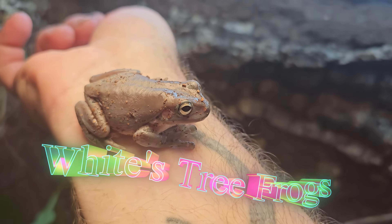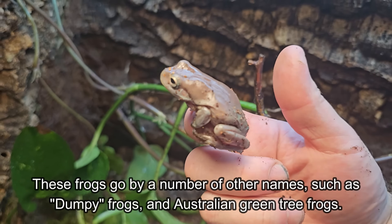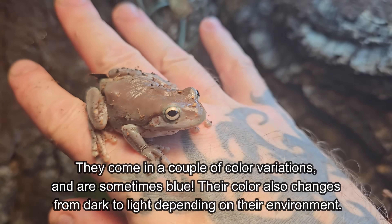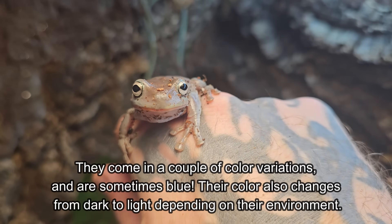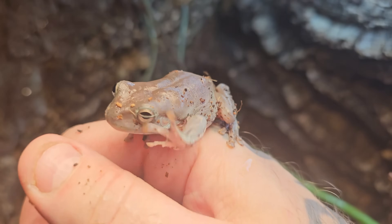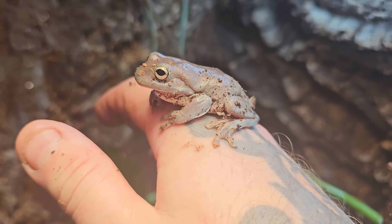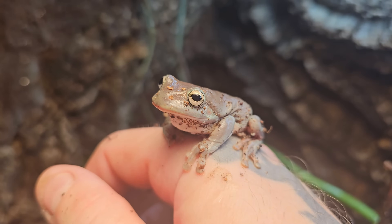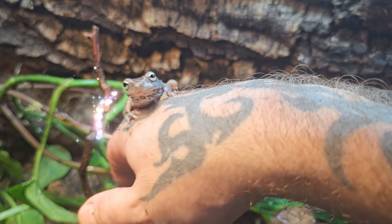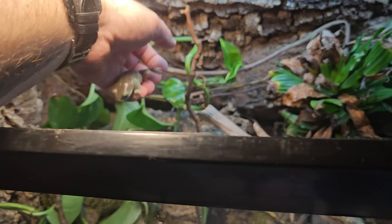Now that I've explained the basics of the build, let's talk about the inhabitants. After years of keeping frogs I've decided that white's tree frogs are my favorite — they have a lot of character and personality and seem really intelligent. They have a lot of amusing behaviors and are fun to interact with. In this tank I'll be adding four of them. It's a pretty big enclosure for four frogs, but these guys do grow to a decent size — they're still small right now, so they have a lot of room to grow.